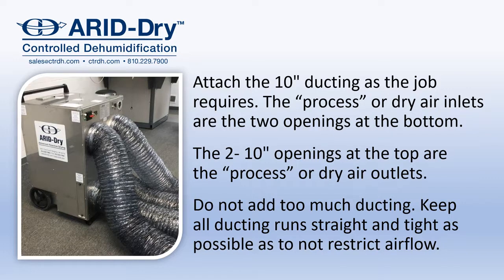Attach the 10-inch ducting as the job requires. The process or dry air inlets are the two openings at the bottom of the machine. The two 10-inch openings at the top are the process or dry air outlets. Do not add too much ducting and keep the duct runs as tight as possible so as not to restrict airflow.